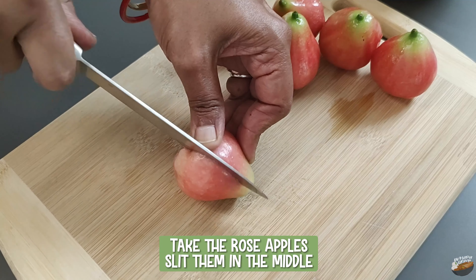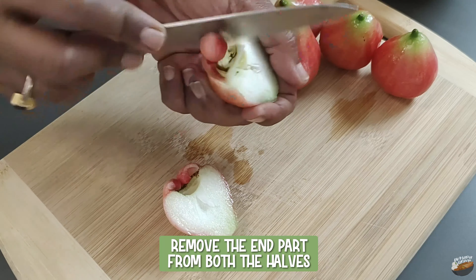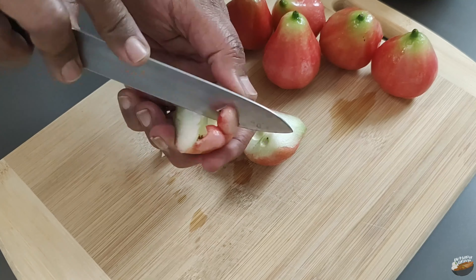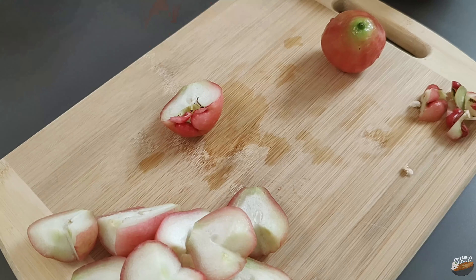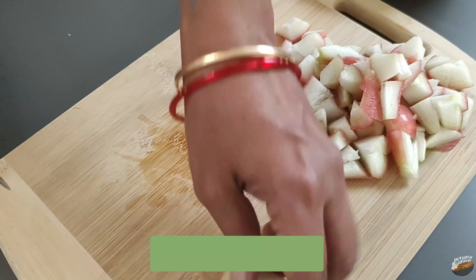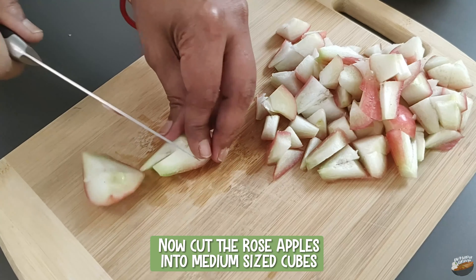Take the rose apples and slit them in the middle. Remove the end part from both halves. Some rose apples will have seeds, some will have tiny seeds, and some no seeds at all. Remove the seeds if any, then cut the rose apples into medium-sized cubes.